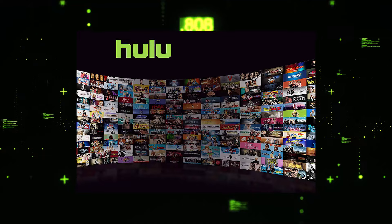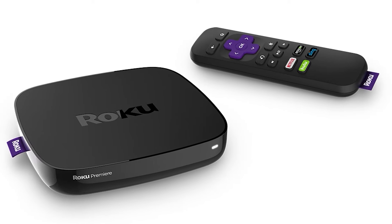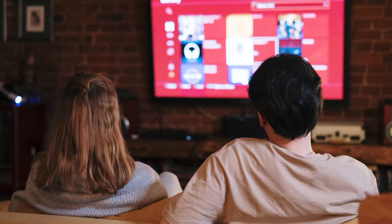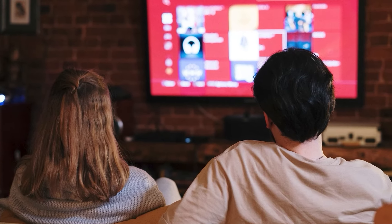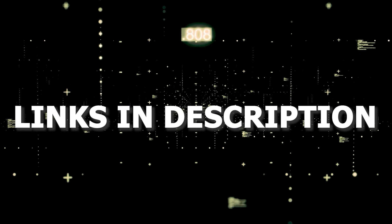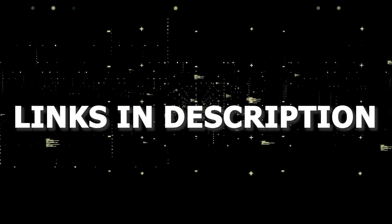If that doesn't work, then I recommend buying an affordable Roku stick, Fire Stick, or Apple TV 4K and plug that into your TV and use that as your main streaming player — you'll be able to access Hulu that way. I'll put links in the description down below of where you can get one.